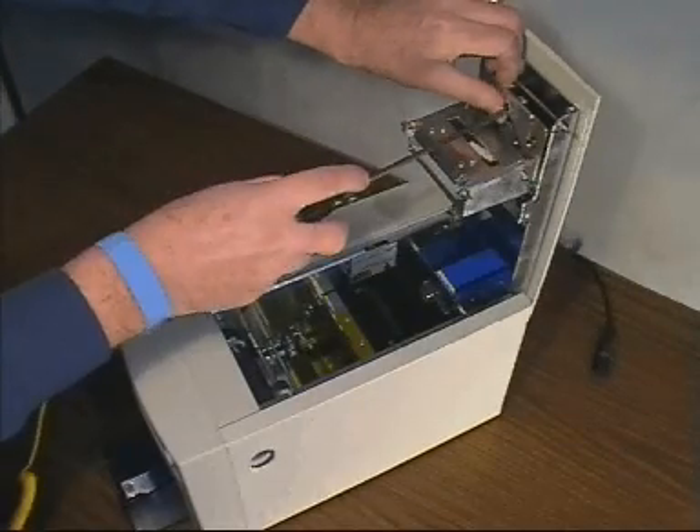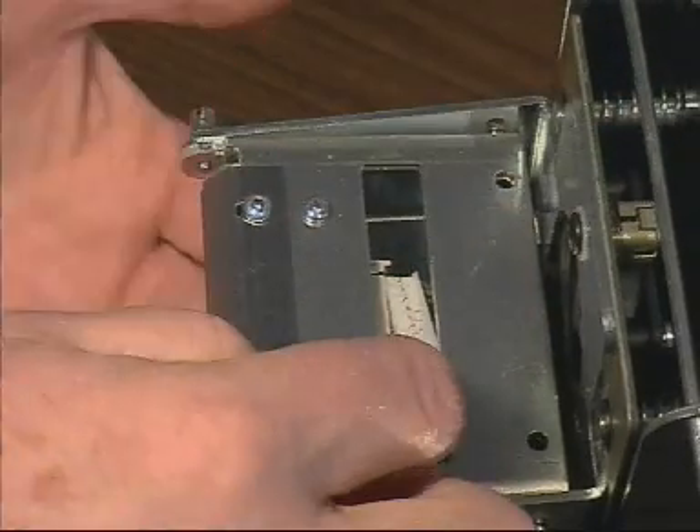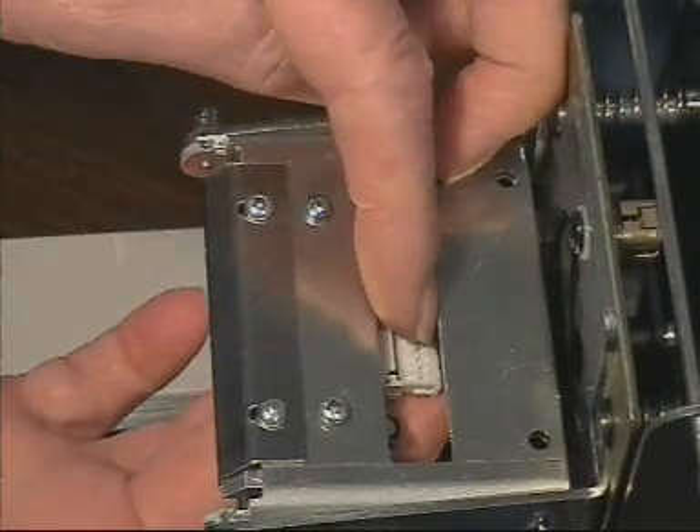Hook the new assembly into position and screw the fastener fully clockwise. Align the connector and carefully push into position.